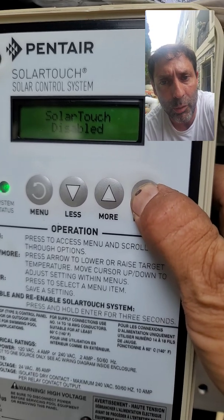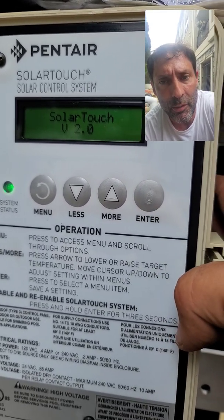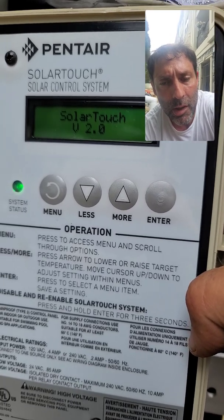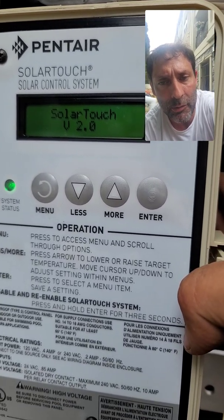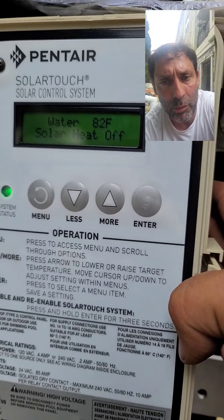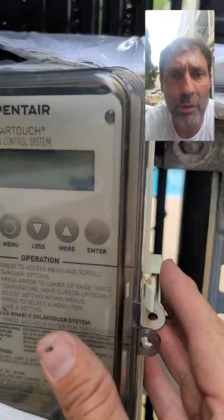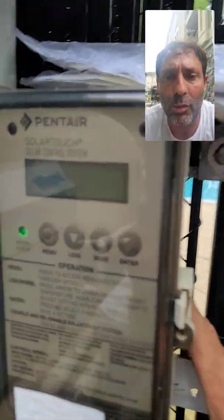To re-enable, press and hold for five seconds. You'll see 'Solar V2.0' — that means the solar is now enabled. And if the panels are at least 10 degrees hotter than the pool and the pool is below the target temperature, the solar heat will turn on. The relationship is between solar heat off and solar heat on.